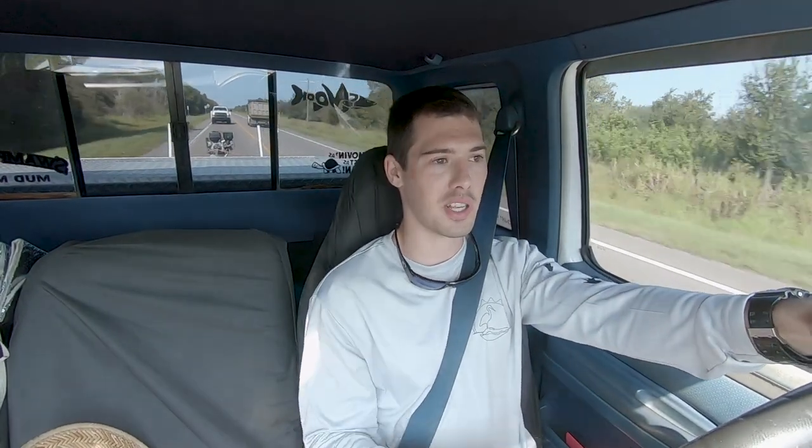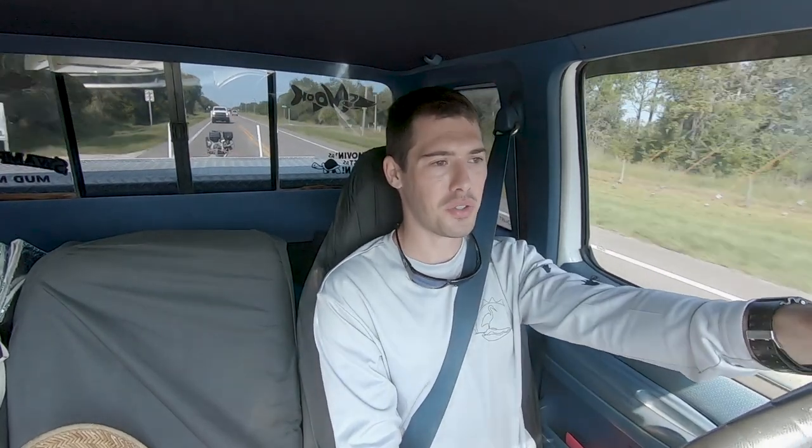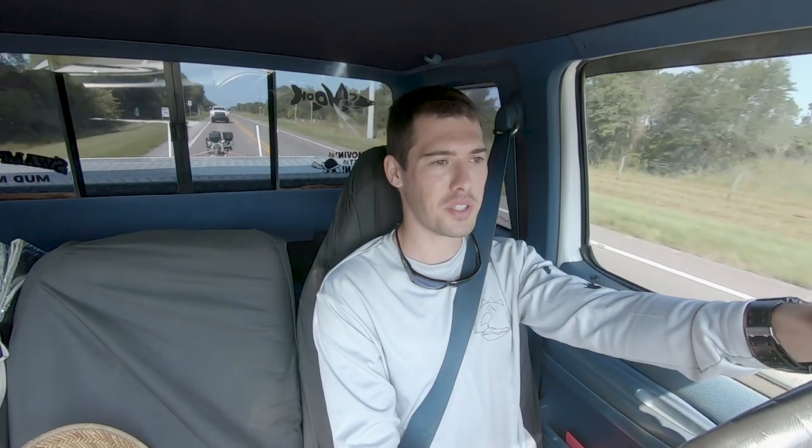Alright, real quick, we're going to go over how the jump boat is secured as I'm towing it. With it being towed, you want to have two things holding down your tail.